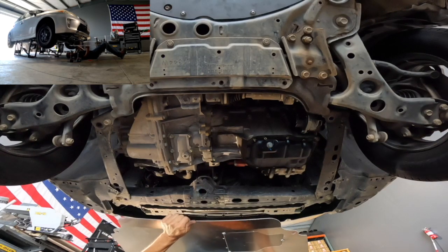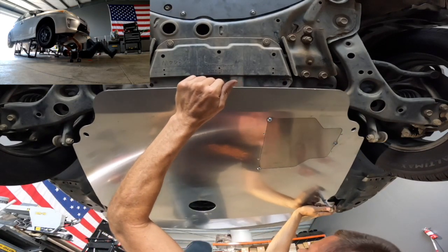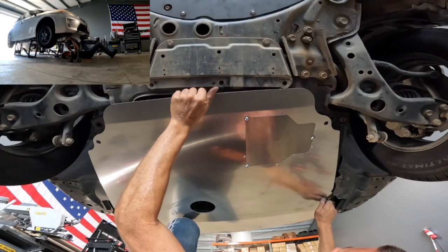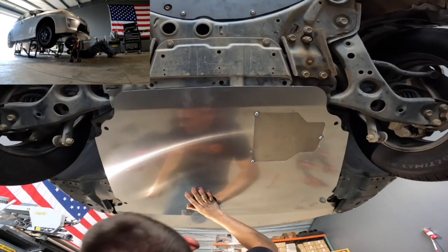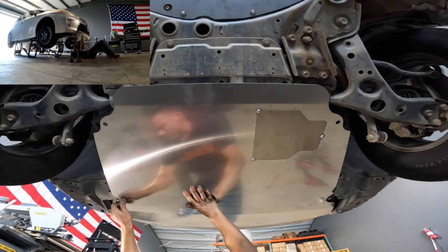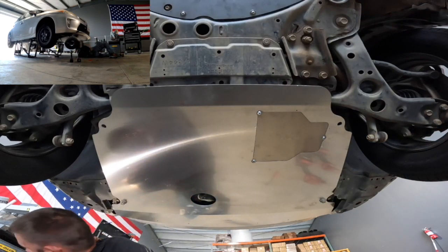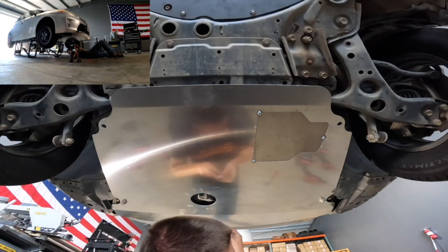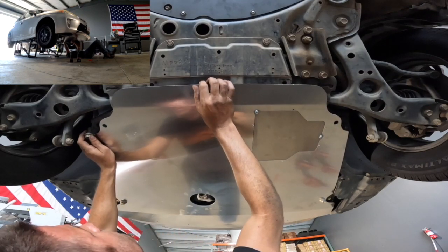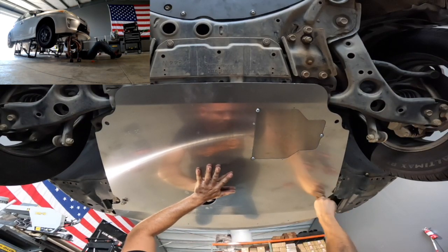Once you've got your bolts removed, go ahead and grab your skid plate and hold it up to the bolts to make sure everything lines up. I like to start with the front bolts because of their length — it makes it a little bit easier to get started. A couple of turns, a few threads in is more than enough to get the first one in, then you can move on to the second front hole. Here's where I noticed I removed the wrong bolt — on a gen three you remove the inside bolts, not the outside bolts. I decided it'd be easiest to pull the plate off instead of trying to squeeze in there and swap that bolt out.